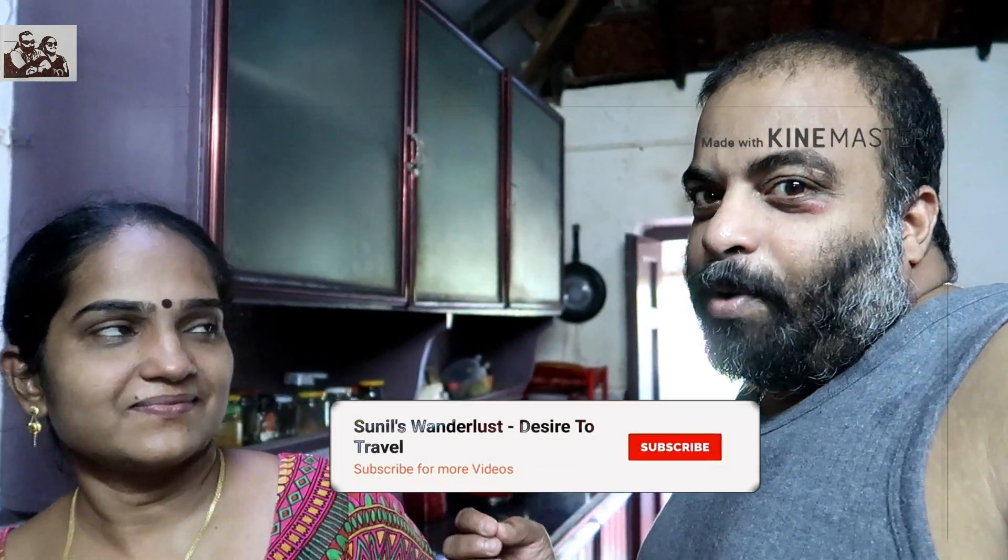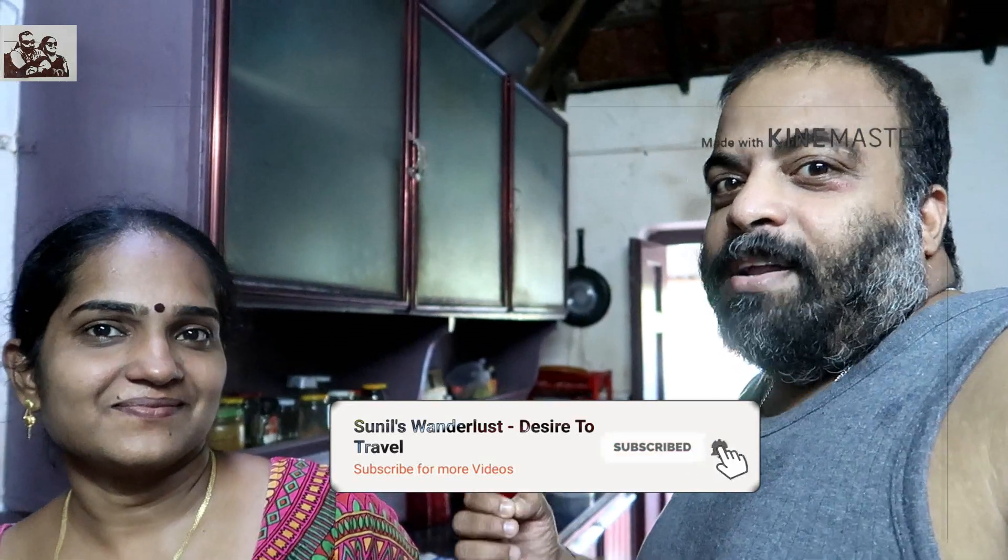If you like this video, subscribe and support us, and share your comments. So, we are going to do this with our cooking. That's why we are going to do the recipe.